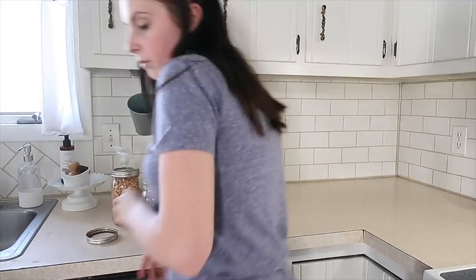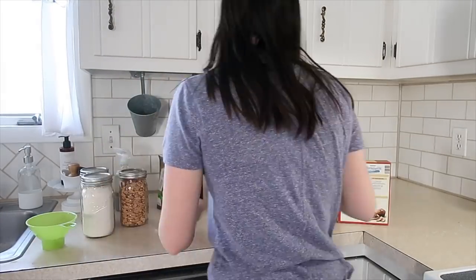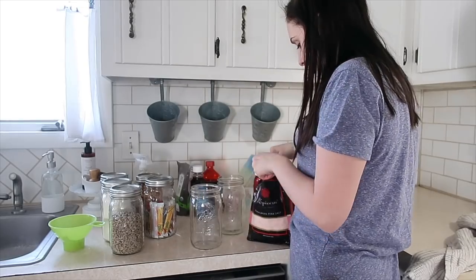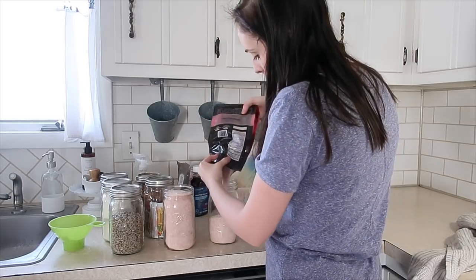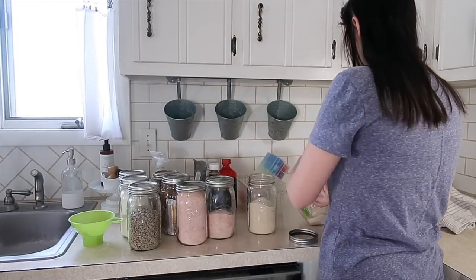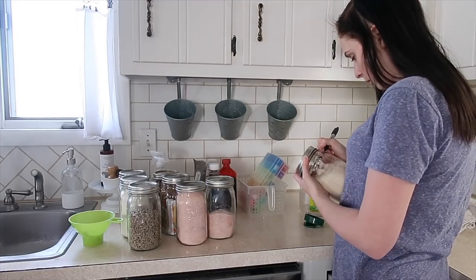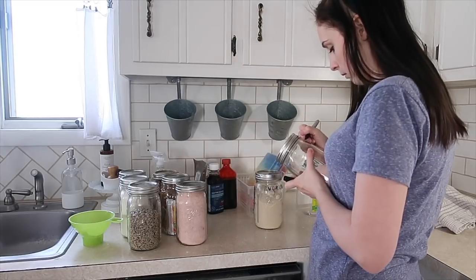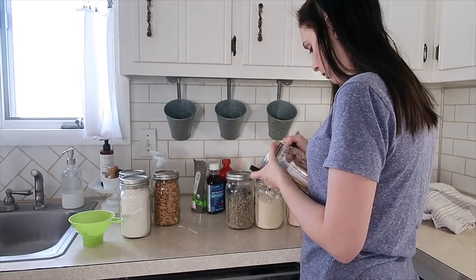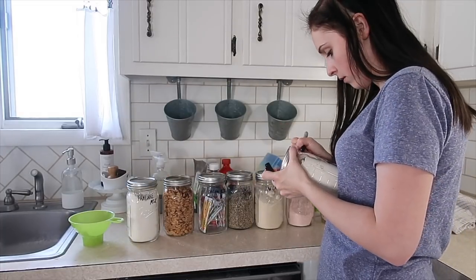I took everything down to my canning shelves and started to put everything into jars that I wanted in the cabinets - things we use on a regular basis. The way I decided to label these: I debated on getting a labeler, but then I realized that if you use a permanent marker it actually stays on pretty decently, and you can wash the jar and just scrub it off with some dish soap. I decided to go with that method just because I had a permanent marker and didn't want to take the time to go to the store to get a label maker. As I change things out of these jars I can just wash it off and use something different.